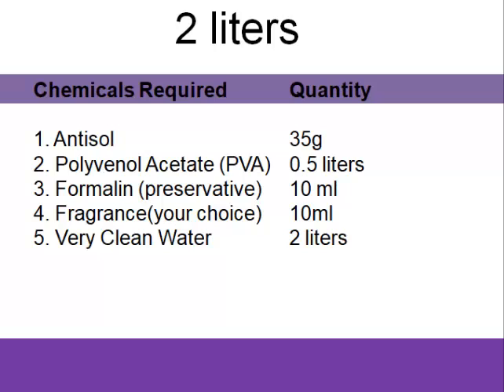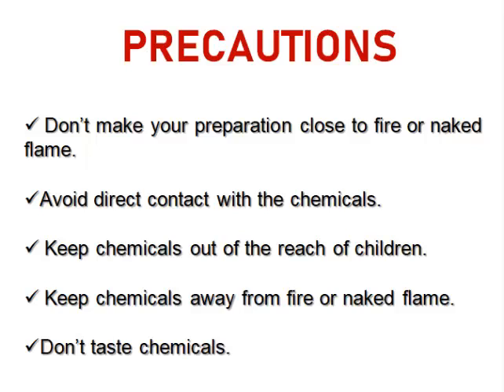For two liters of cold water starch, we'll need antisol of 35 grams, PVA (our whitener) of about half a liter, formalin of 10 milliliters, fragrance of 10 milliliters — but this may be more or less depending on what you want and what you think your customers want — then two liters of water. Before we go further we need to talk about precautions.